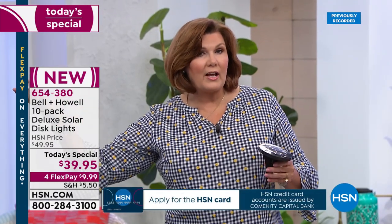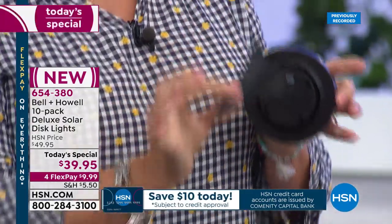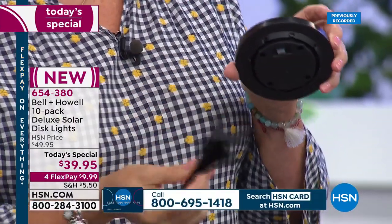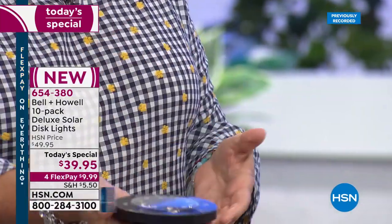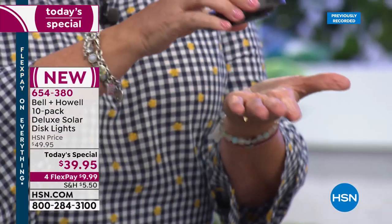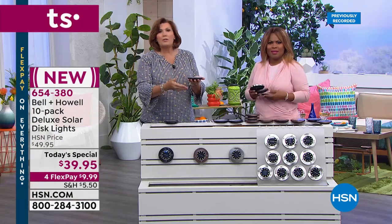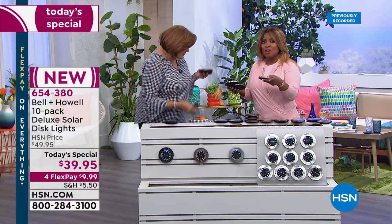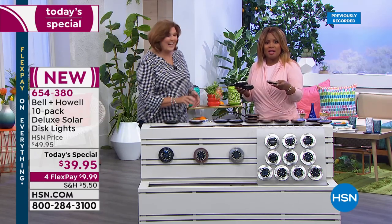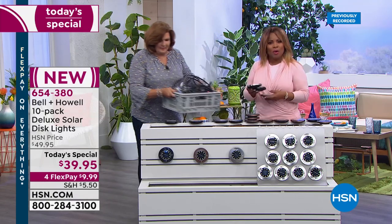All of them come with a stake — use them with or without it. They're actually already charged when you get them; just flip the on switch on the back and place them wherever you want. On a gravel pathway, hardscaping, rock surface, stairs, concrete, a table — places where you couldn't put a stake. You can even use them as coasters.